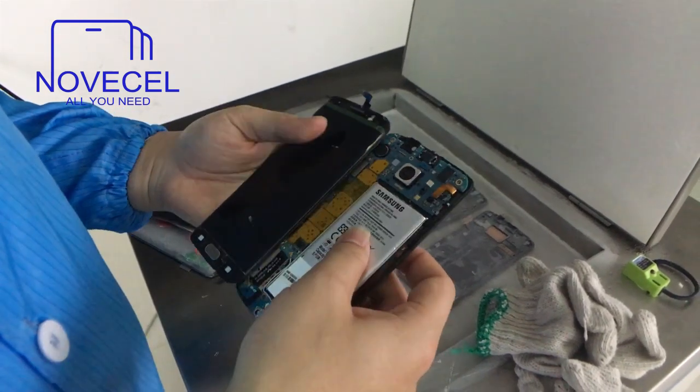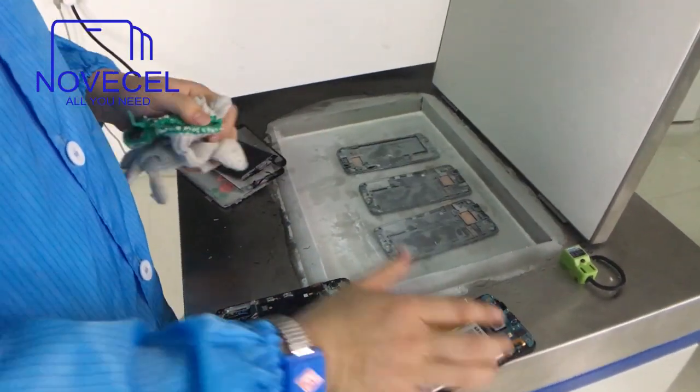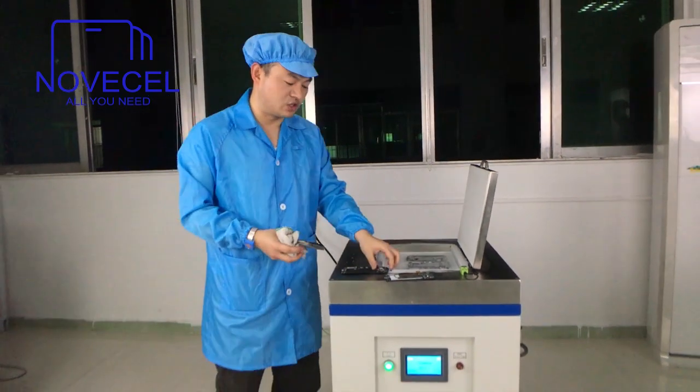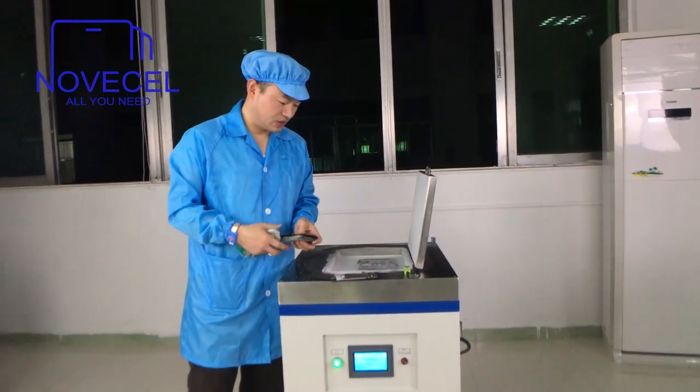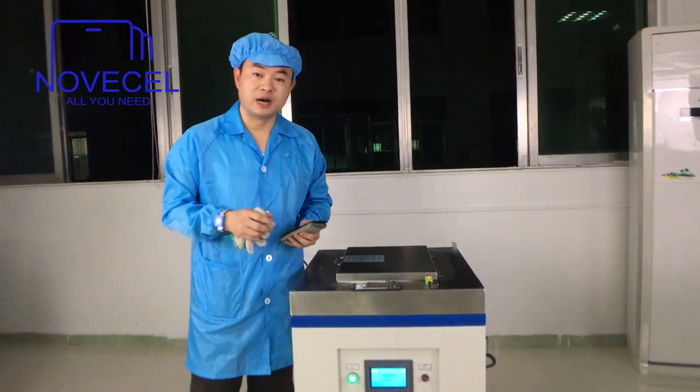It doesn't work, man. Just for fun. So now let's wait a few minutes — we're going to start the Spanish version. We put it in here for 10 minutes to see what happens. Thanks for watching, then we come back for the Spanish version. Bye!